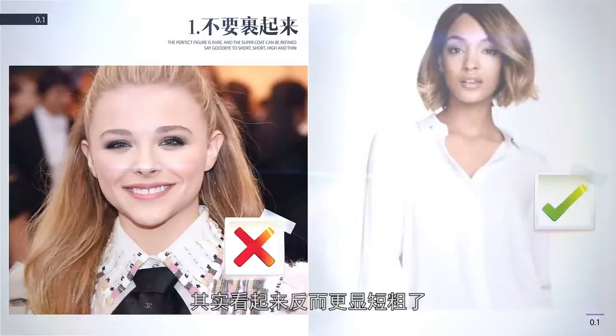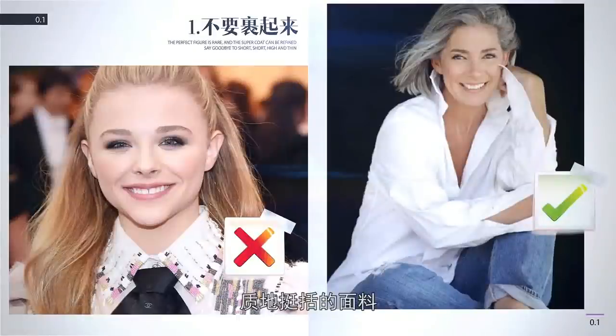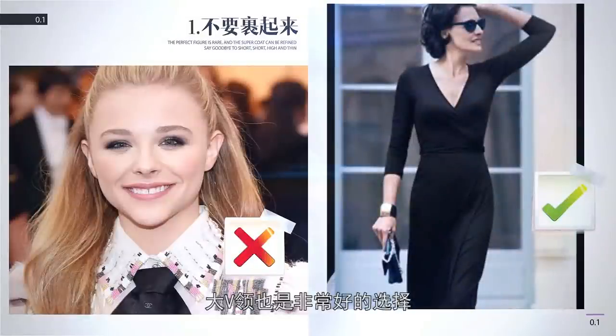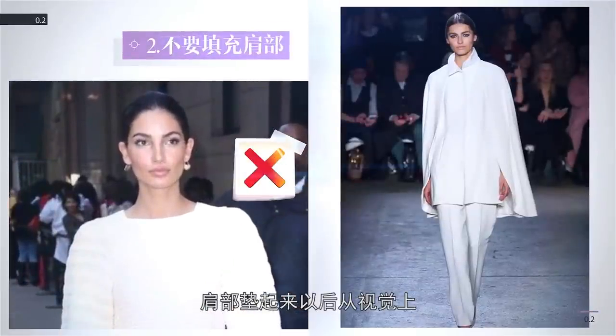如何显脖子长，我这里有五不要法则。脖子显长第一不要——不要裹起来，开口的空间一定要给足：要把锁骨以下的三角区尽可能多地露出来。很多人有一个误区，以为自己脖子短就应该捂起来，其实看起来反而更显短粗了。衬衣扣子扣得严严实实、小V领正好卡住脖子都是错误的方法，正确的方法是衬衣开到第二到三颗扣子的地方，质地挺阔的面料还可以把衬衣竖起来，大V领也是非常好的选择。脖子显长第二不要——不要填充肩部：肩部垫起来以后从视觉上脖子起点的水平线就无形中拉高了，看起来脖子就短了，垫肩的衣服我们一定要say no，无垫肩或者溜肩的衣服就是很好的选择。